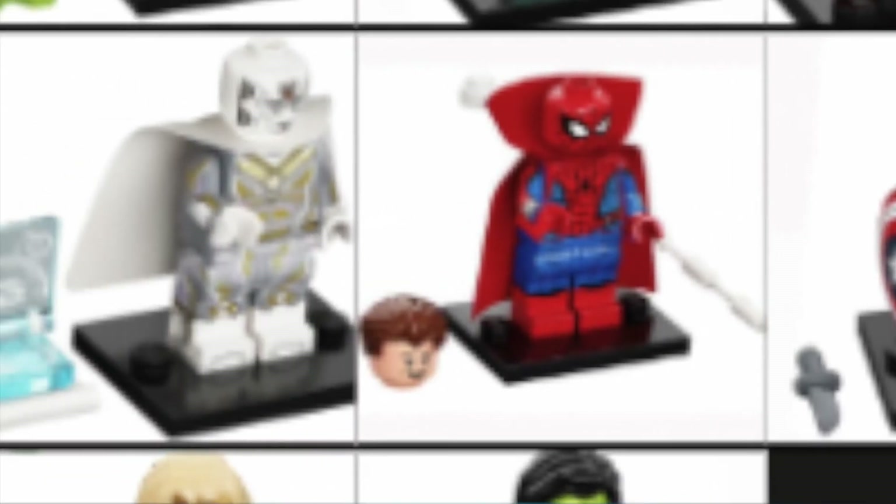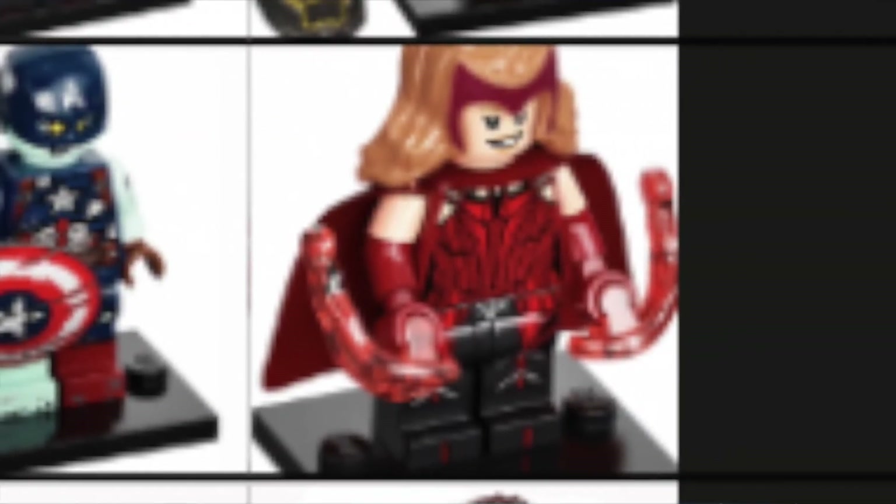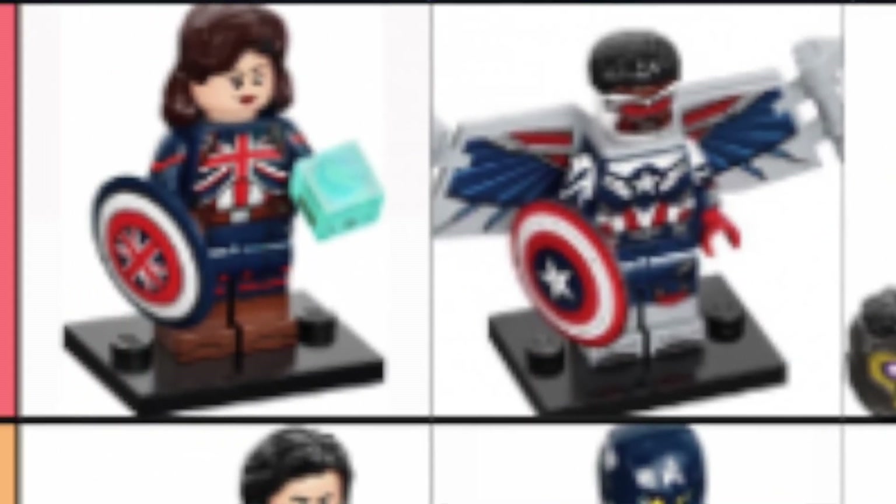So here is my ranking of all the minifigs from least favorite to favorite: Monica Rambeau, Gamora, Sylvie, Bucky Barnes, Spidey, White Vision, Zombie Cap, Scarlet Witch, Loki, T'Challa, Captain America, and finally Captain Carter.